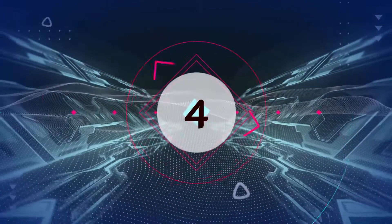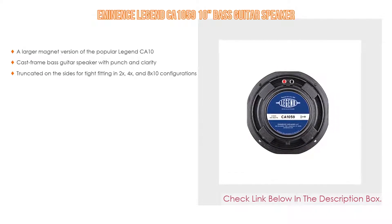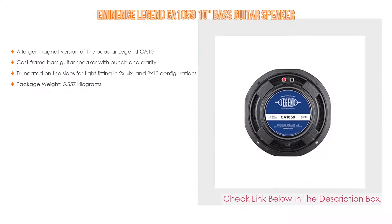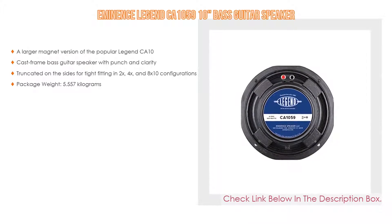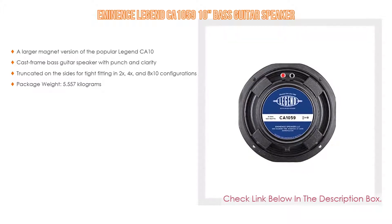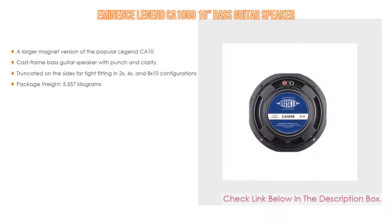Number 4: Based on user ratings, the Eminence Legend CA 1059 10 Bass Guitar Speaker comes in at number 4 on our list. It features a larger magnet version of the popular Legend CA 10, with a cast frame bass guitar speaker delivering punch and clarity. It is truncated on the sides for tight fitting in 2x, 4x, and 8x10 configurations. Package weight: 5.557kg.